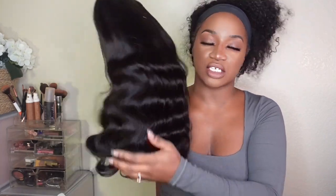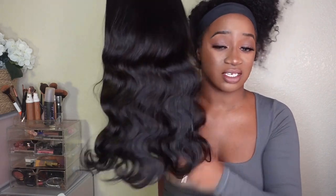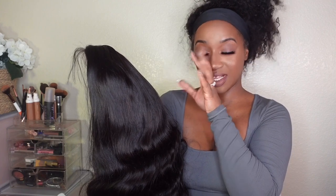The texture of the hair is insane. This unit is currently going for just about $200 to $205 on AsteriaHair.com. I'm going to lay my tape out, style her down, and meet you guys on the other side.